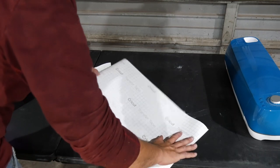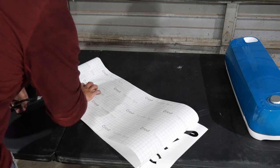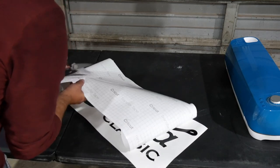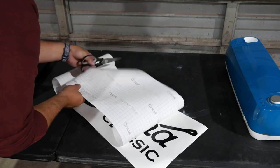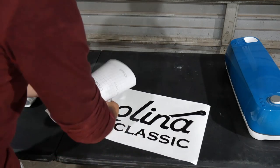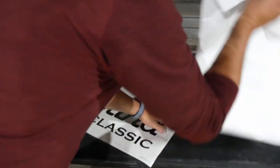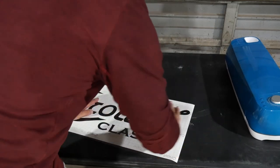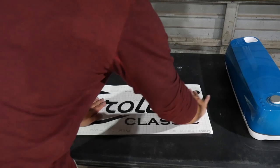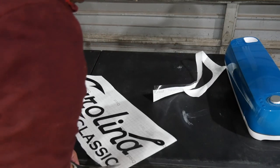Now we can apply the application tape. This clear film helps with applying the decal. Once applied, we need to squeeze out all the air bubbles. Then the excess can be cut away.